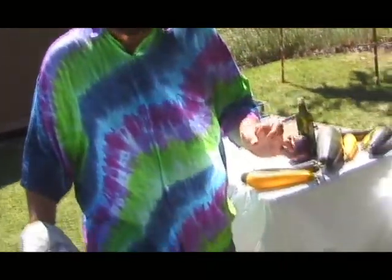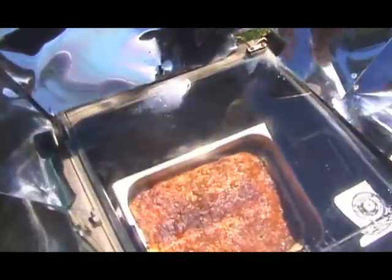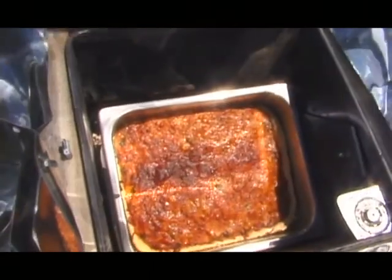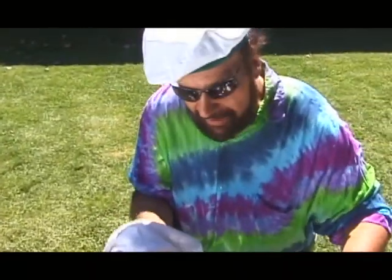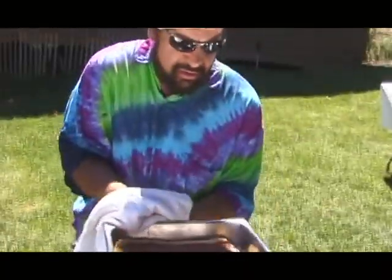We're talking solar ratatouille pizza. This thing has been in the solar oven maybe 45 minutes on a beautiful, hot, sunny day. Looks bubbly and brown — I think we have a winner! Feel the heat — whoa, it's radiating on my face. Now that's a solar pizza!